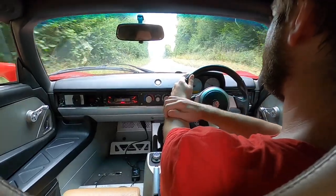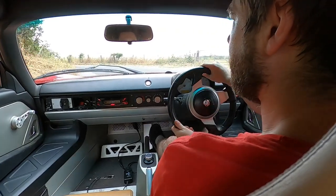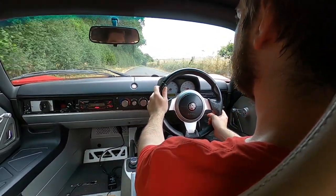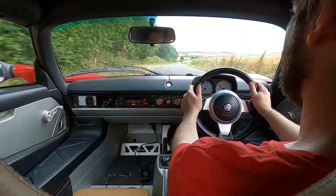Always lots of cyclists and horses and things to avoid on these roads. I've got to be a bit careful on the bends. This car is certainly not quiet.